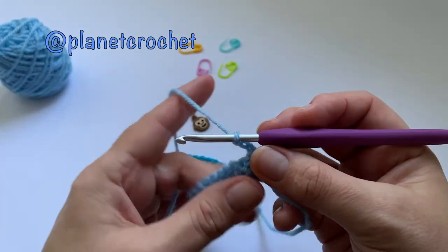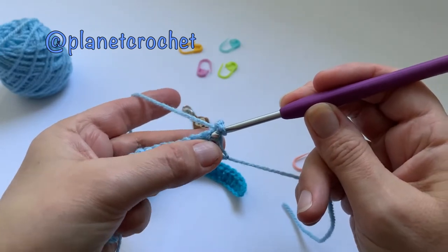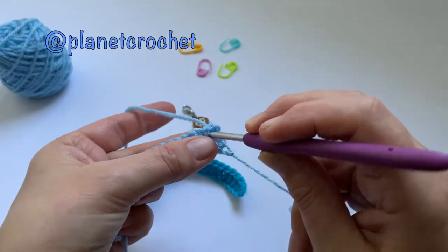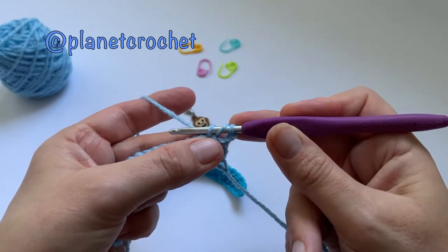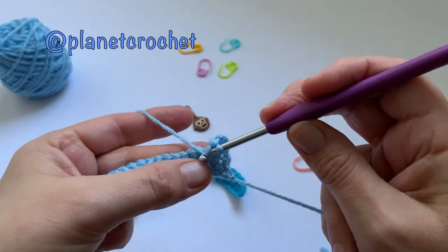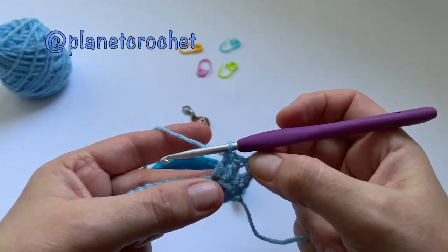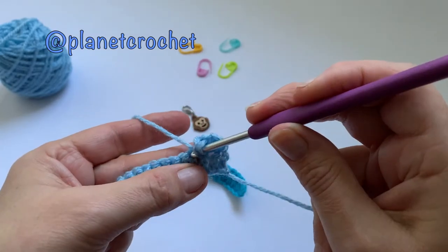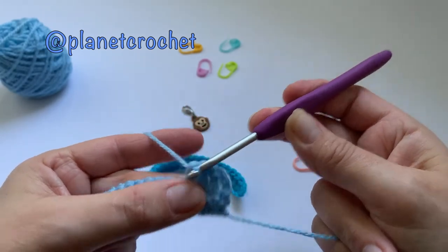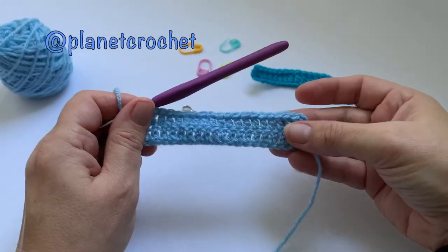So it's the same again: chain three. We miss this stitch because that's your first one and the chain three is your first treble. Going into the next stitch — three loops, yarn over pull through two, pull through two. Yarn over into your stitch, yarn over pull through two, pull through two. I'll do the rest off camera and I'll be back.